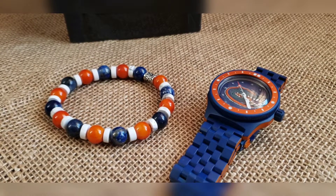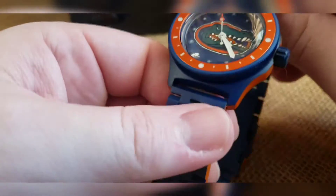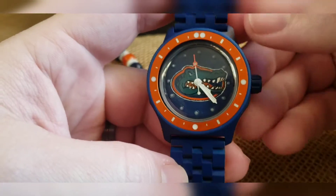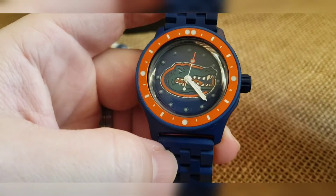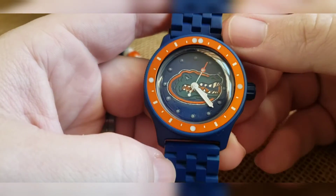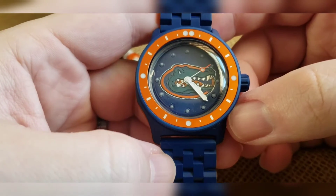What's up guys, just finished with a custom build for my buddy Sharif. He went with a Florida Gators build, so we did a custom Cerakoted dial that took a very long time.